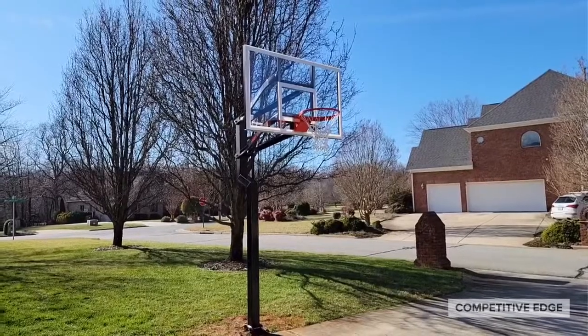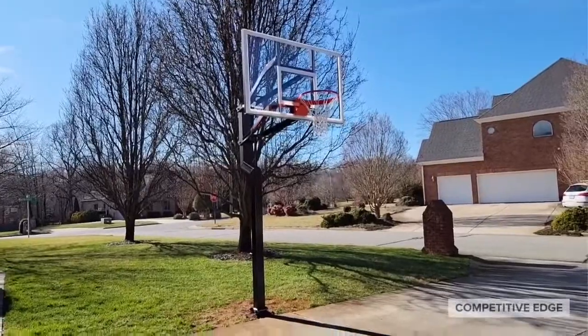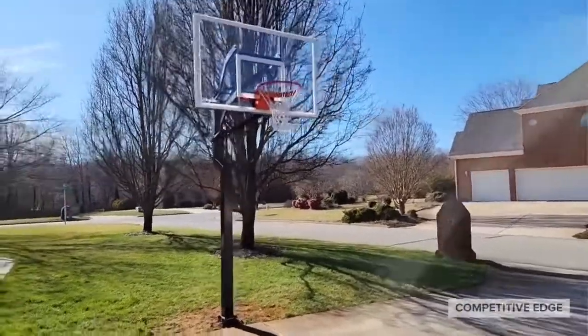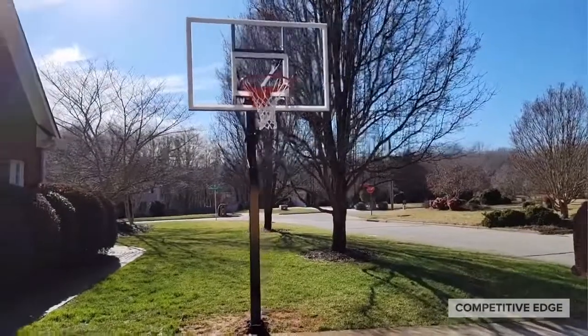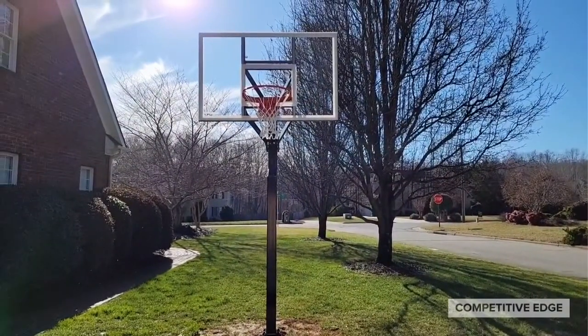We have a lot of different basketball systems to choose from. This was the one I wanted to go with — it's not 72-inch, which is the biggest, but it's not 48 inches either. It's a good 60-inch board and I'm very happy with it. So that's the end of the video, I hope it was helpful. If it was, please hit the thumbs up. If you want to see more videos like this, go ahead and subscribe, and if you have any questions, comment below. Thanks for watching!